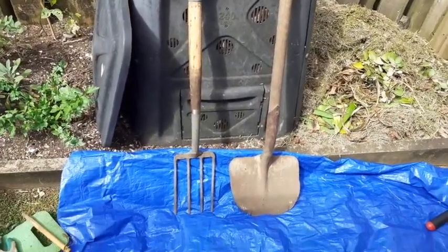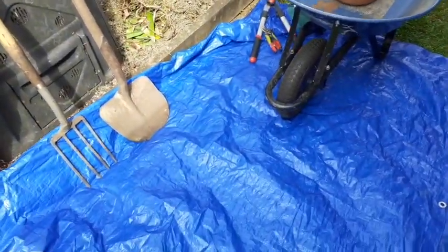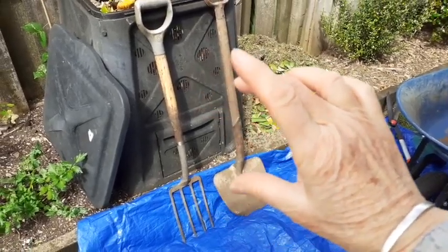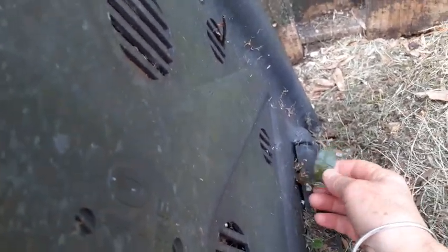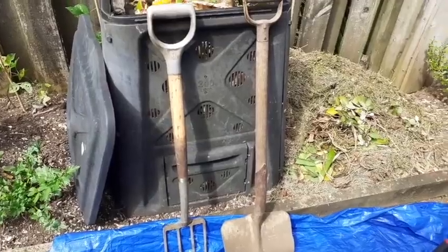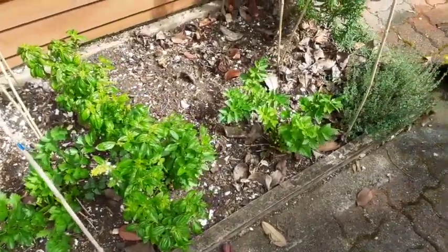I've got the tarp down here to put garden waste somewhere else while I source the lovely soil, which is probably in the bottom half or lower. Another reason I know it's overdue is because things are sprouting out the side — these are actually avocado seeds sprouting, and once they get going they're tough to get out again. This is full of avocado seeds so it's well overdue.